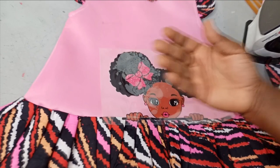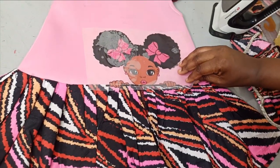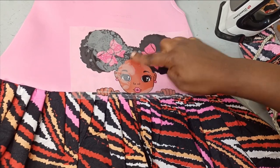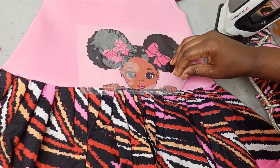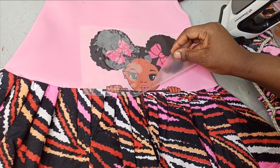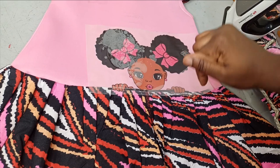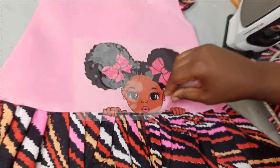I think it's cool enough now. When you are removing it, try to remove it in bits to confirm that the pattern has transferred. Mine has transferred. If you feel it has not transferred — if you are still seeing the design on the nylon — put it back and apply more heat. It means the heat you applied was not enough.